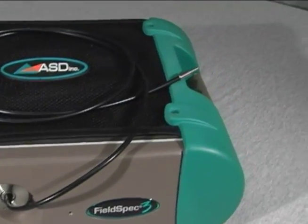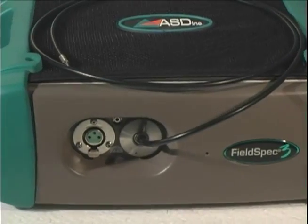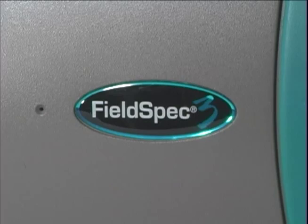Introducing the FieldSpec 3 Portable Spectroradiometer — the truly field portable spectroradiometer designed by researchers for researchers to perform solar spectral reflectance, radiance, and irradiance measurements.